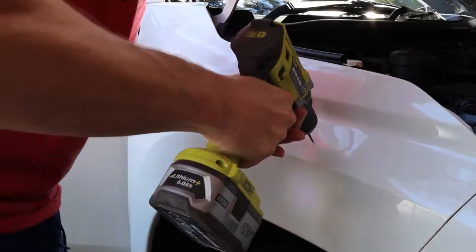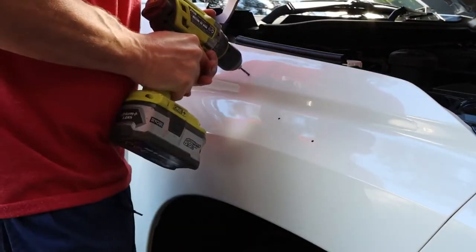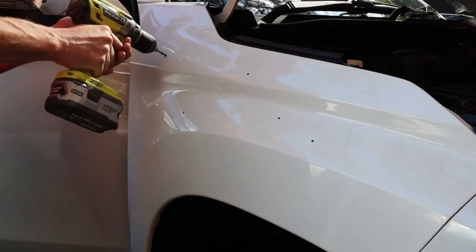Now we'll drill out the holes — first drill them out with a pilot drill bit and then step them out. I went a little bit smaller than the ones in the instruction manual and it seemed to work fine.